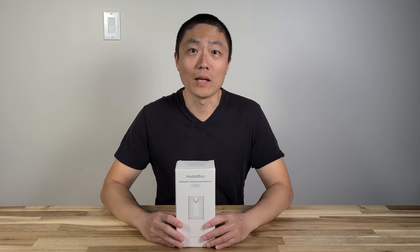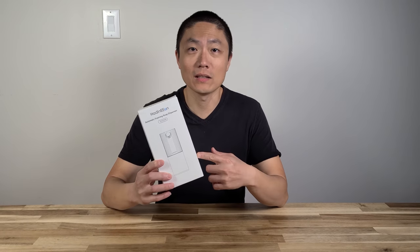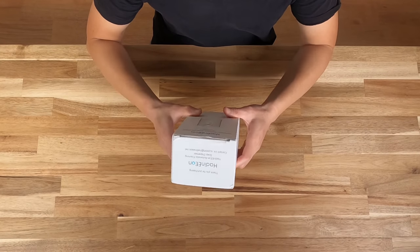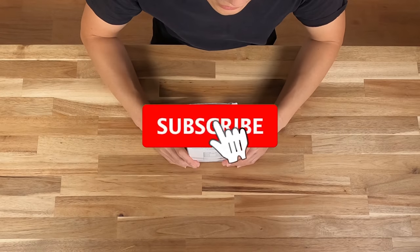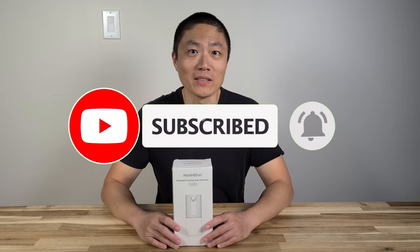What's up YouTube? Welcome back to another episode of New Parents in Training. Hiding Eon has sent us a new product — an automatic foaming soap dispenser — for us to review. Today I'm going to do an unboxing of it and then do some testing as well. Please follow along and don't forget to hit the like button and subscribe.